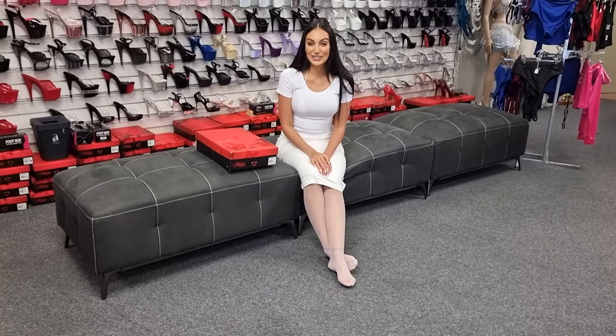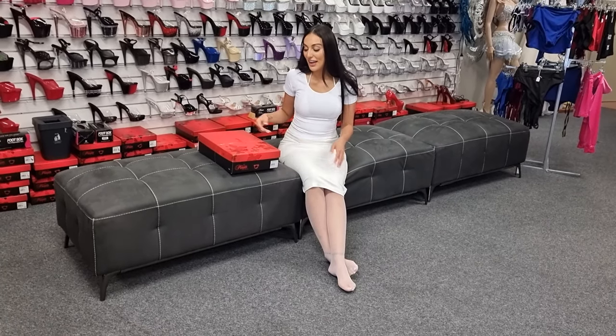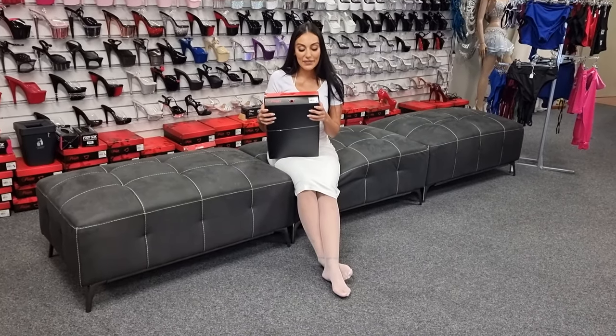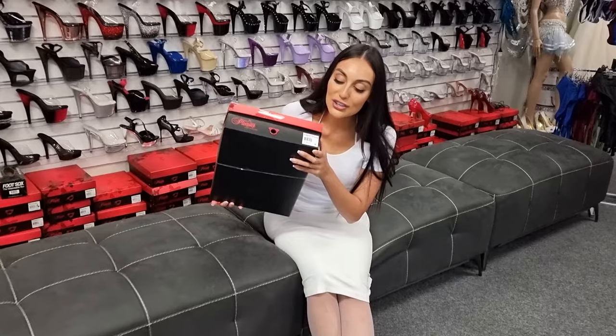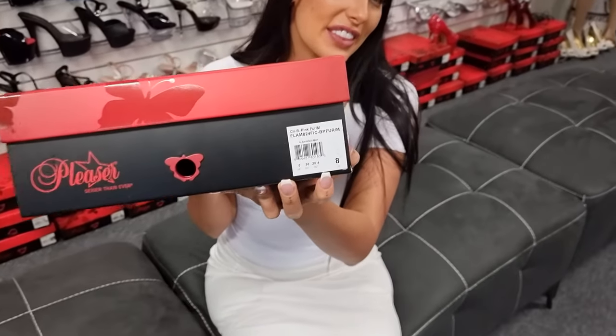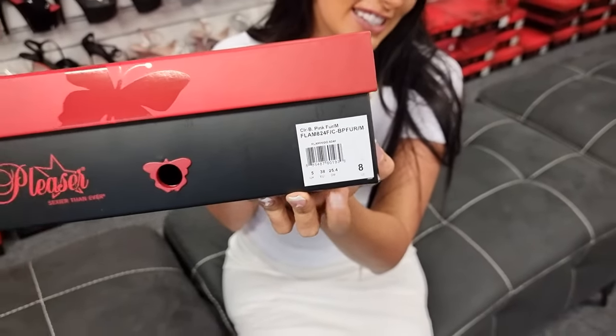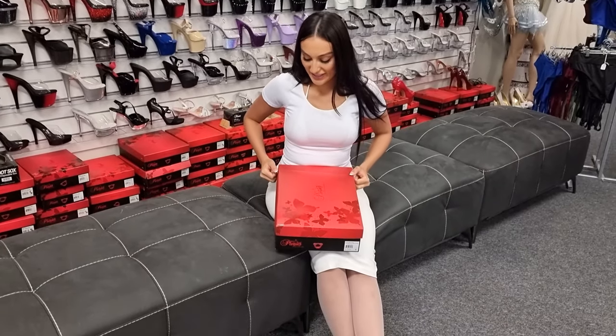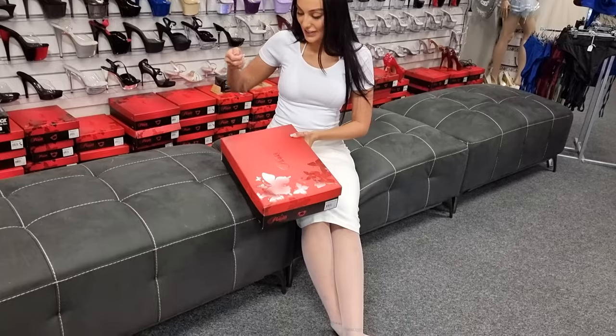Hi guys, it's Ashley at the Shoes of Hollywood store. I have a stunning heel to show you today of course. These are the Flamingo 824s. It has F on the end for feathers. Alright, let's have a look.